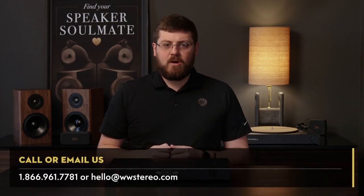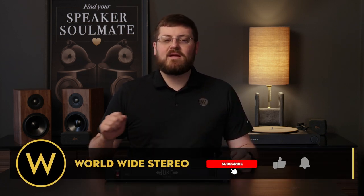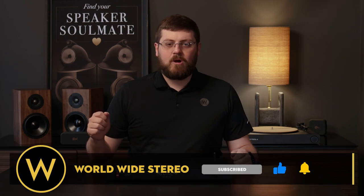We offer 60-day returns, free shipping on all orders, and we're authorized dealers for everything we sell. If you have any feedback or questions, leave them in the comment section below, or you can call or email us at any time. Don't forget to subscribe to our YouTube channel and hit that notification bell to stay updated on our latest videos. This is Chris from Worldwide Stereo — thanks for tuning in.